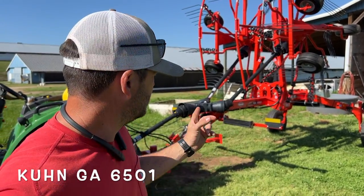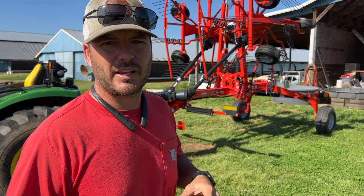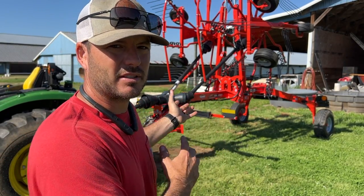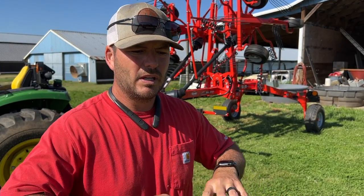It is a Kuhn GA6501. This is a rotary style rake. We always use a V-Rake, but we do a lot of high moisture hay and the V-Rake's bad about dragging that hay instead of rolling it. I have zero experience with this style rake but I have good friends that run it. My friend Adam has one and I have all the confidence in the world in him — he says it does a fantastic job. We're going to try this rake out. Supposedly the rotary rake will do a lot better job of fluffing that hay up. We know absolutely nothing about this rake but we're about to find out.